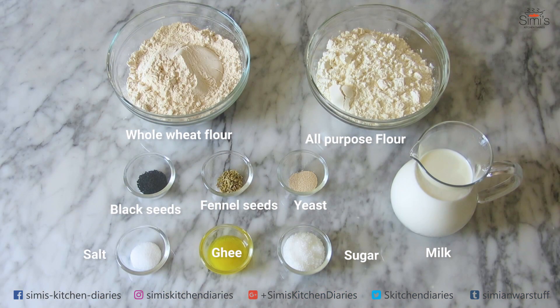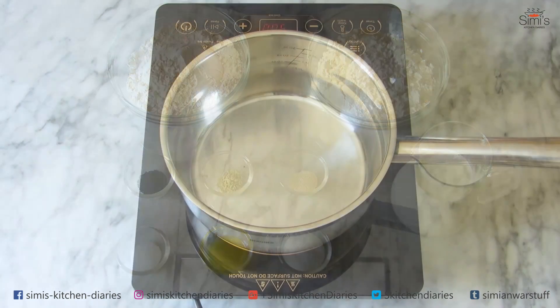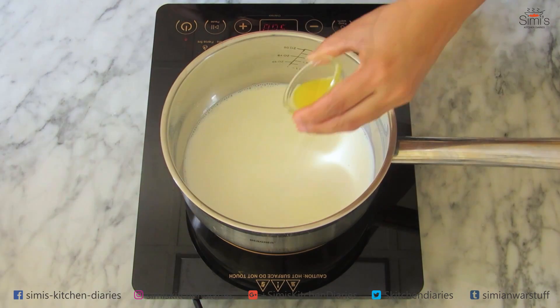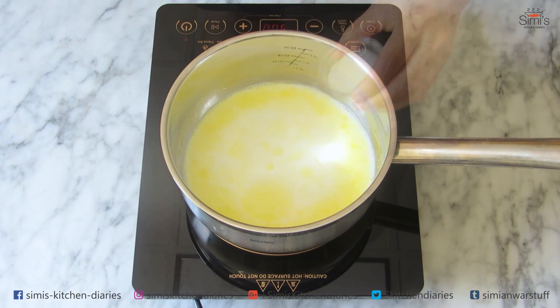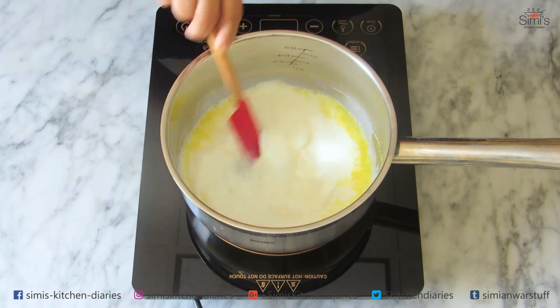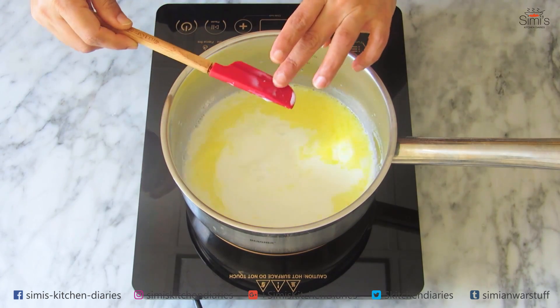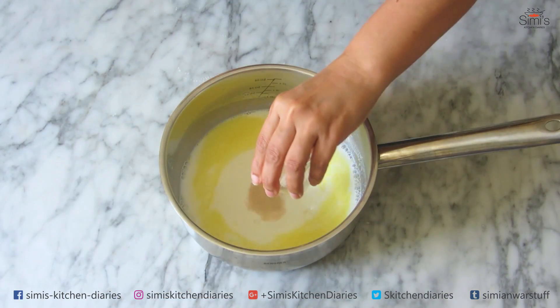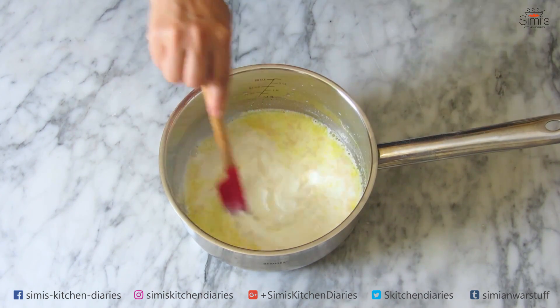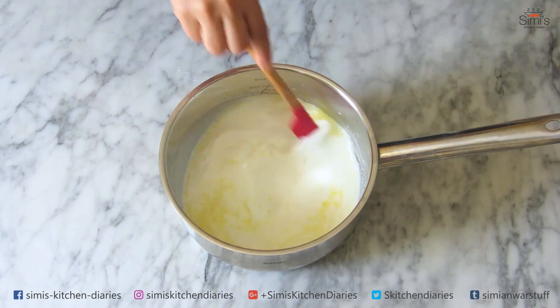As always, all the details of the recipe are on my website, Simi's Kitchen Diaries dot com. The process for this is a bit different from other types of bread. I'm going to heat up two cups of milk to a lukewarm level. To this milk I'm adding two teaspoon ghee, three-quarter teaspoon salt, and two tablespoon sugar. Mix everything until well blended. Now everything has dissolved — I'll check the temperature. Yes, it's perfect. Get this off the stove and in goes one-third teaspoon of instant yeast. Stir until combined with the milk. All the wet ingredients are ready.